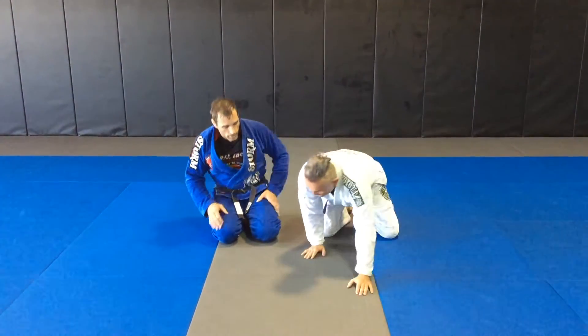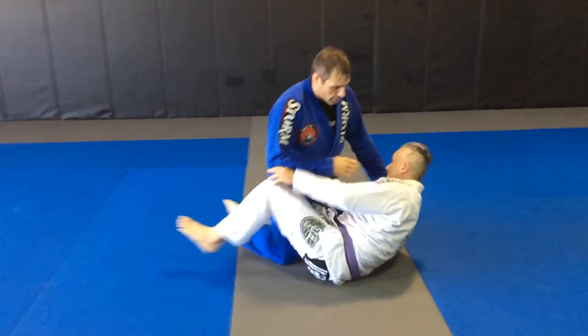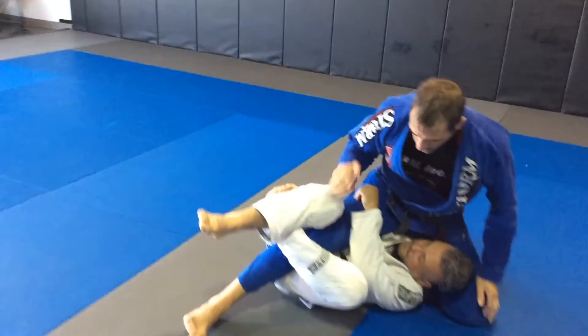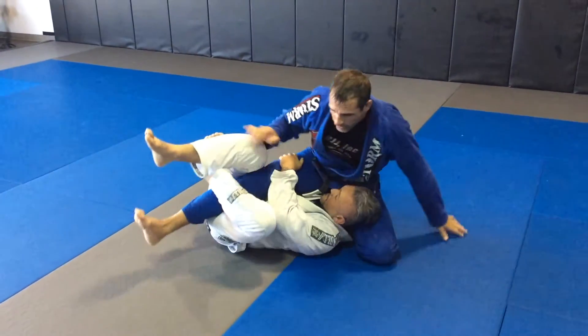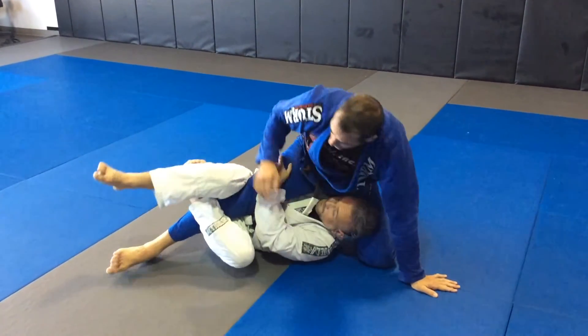So we start in the deep half. Charlie's going to get all the way underneath. From here, I need to be real careful of my base. I'm not over-committing my weight in either direction — sitting back on my hip or going too far forward where he can come out and take my back.